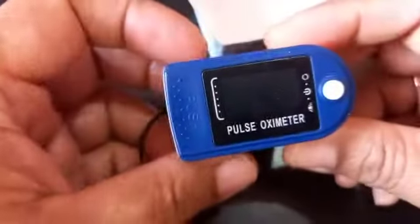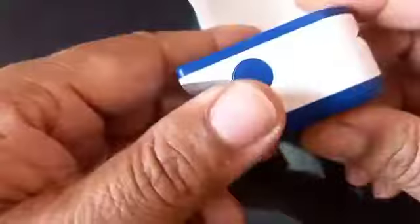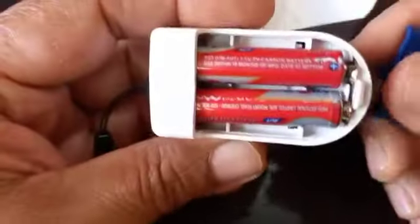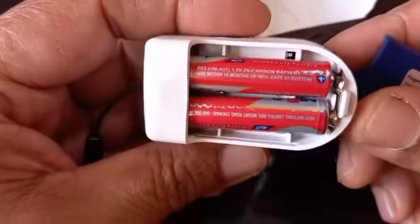Here it comes — this is the Pulse Oximeter. It uses two AAA batteries. Unfortunately, both batteries which came with it were not good, so I have replaced them with new ones.